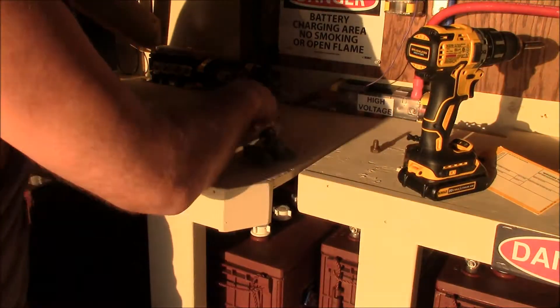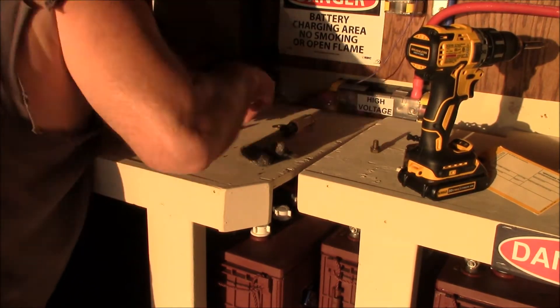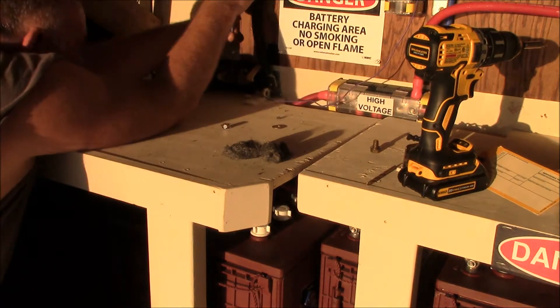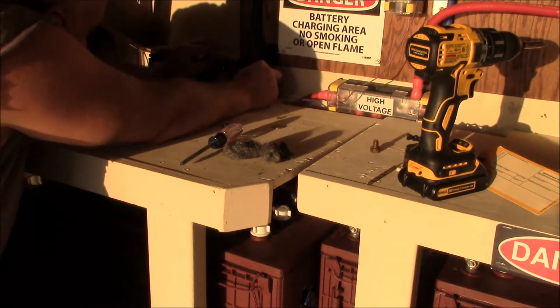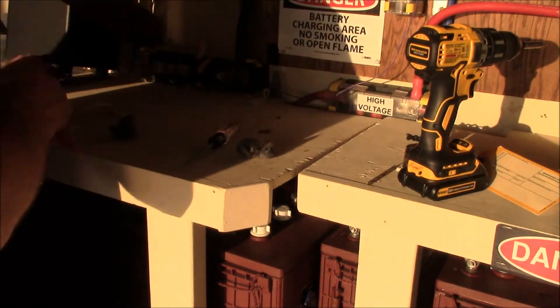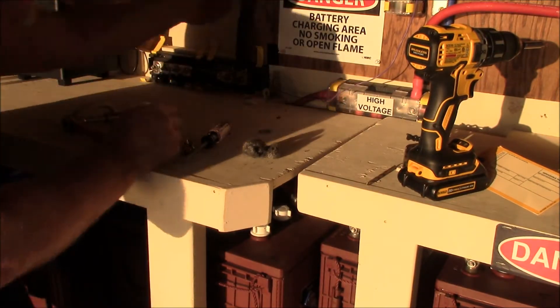Now that was a big concern right there — that purple Whizbang Jr. wire. You want the Whizbang Jr. purple wire end to point toward the battery bank. I was very concerned about cable length. And those little screws and spacer washer things on the Whizbang Jr. — those things are very easy to lose.